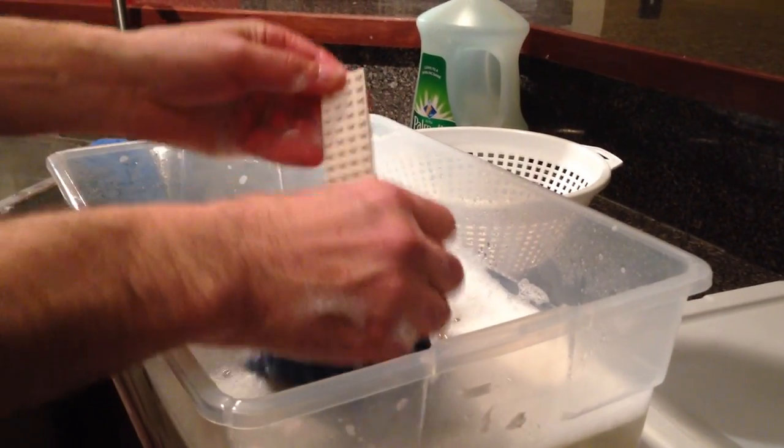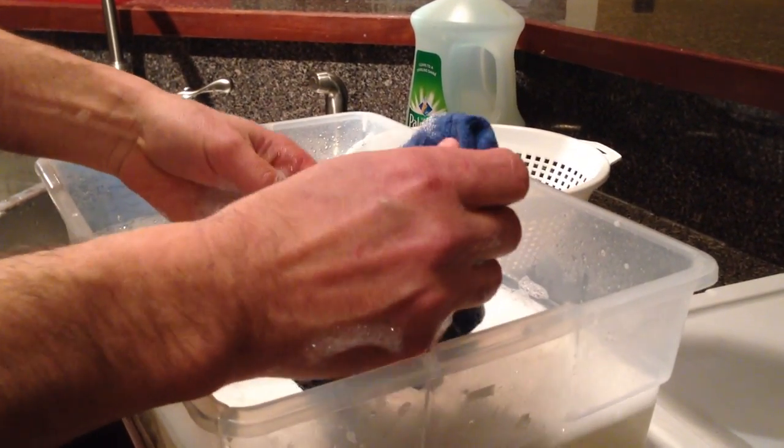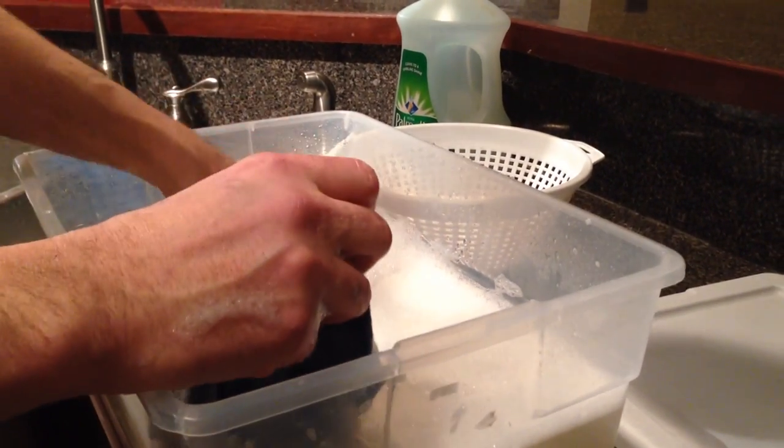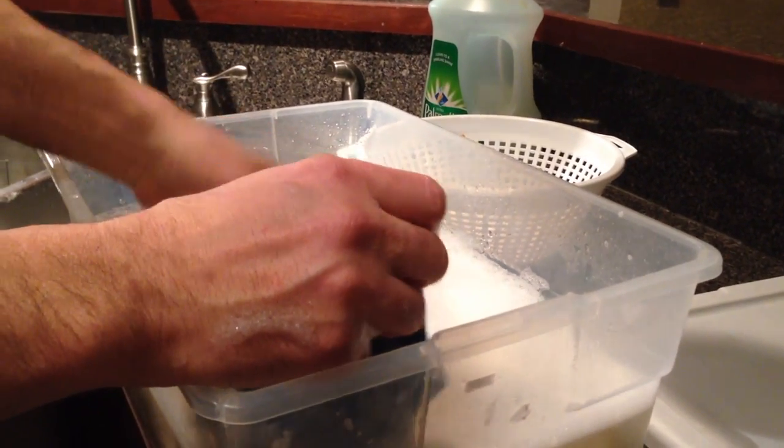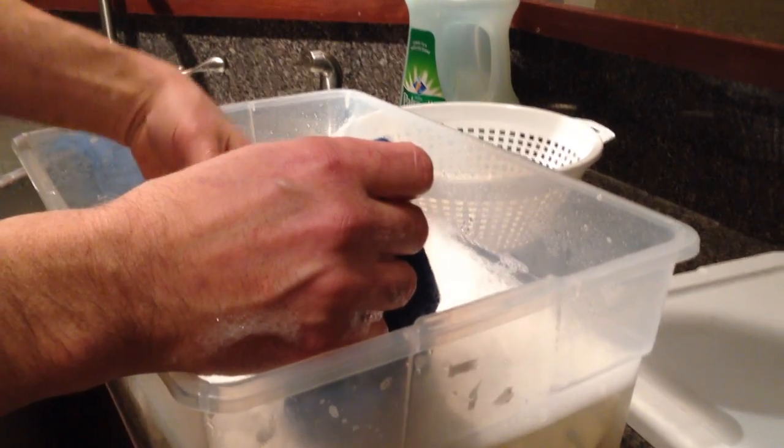The big plates are sometimes the dirtier ones for some reason. I'll just take a washcloth or something and wipe them off. You'll be surprised how much gets clean without even scrubbing, just with the dishwashing detergent.